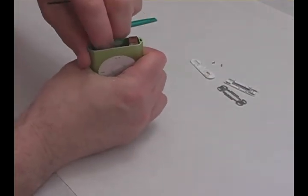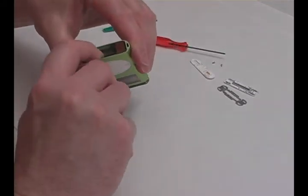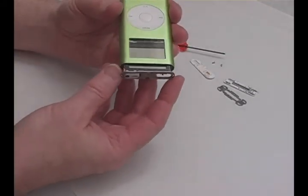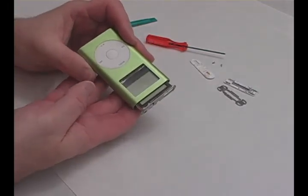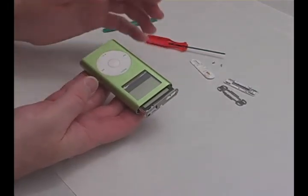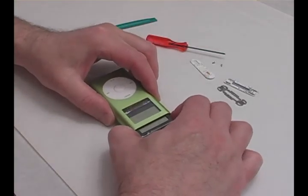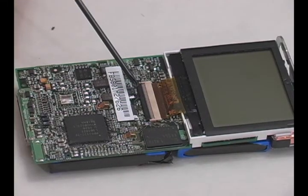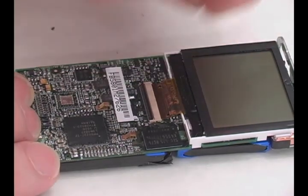Push the main board up from the bottom and pull from the top to slide it out. Pop up the black tab on the main board to release the LCD ribbon cable, then replace your old LCD with your new one.